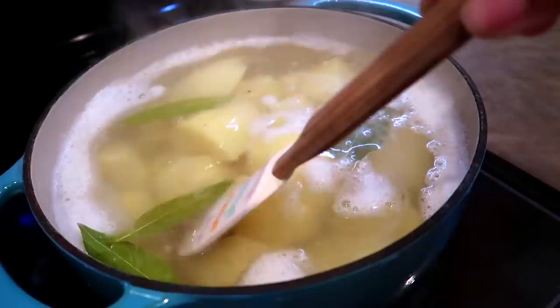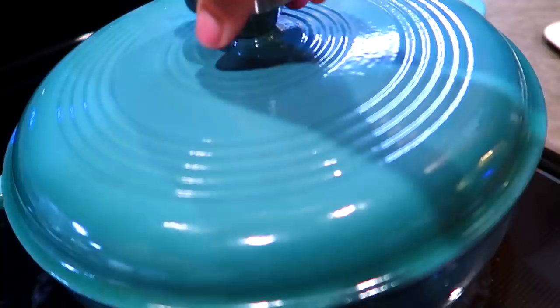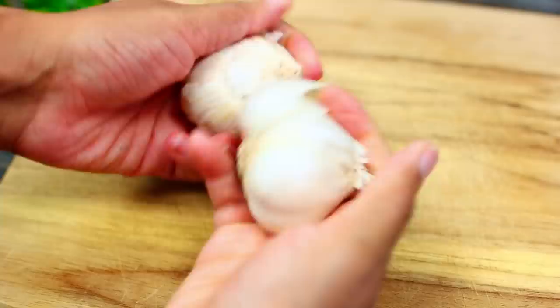The cooking time should be between 20 to 25 minutes — be careful not to overcook them. While the potatoes are cooking, we're going to start roasting some garlic.